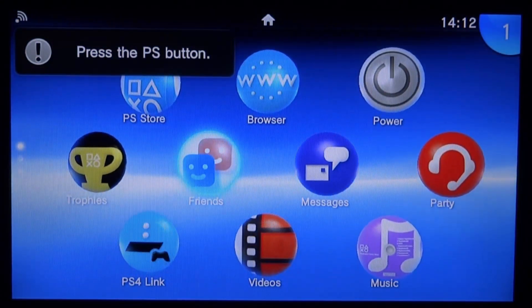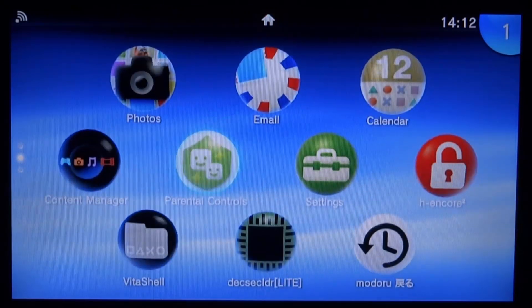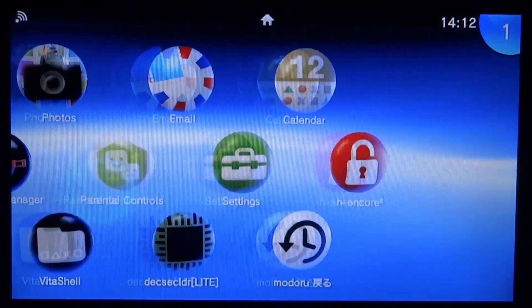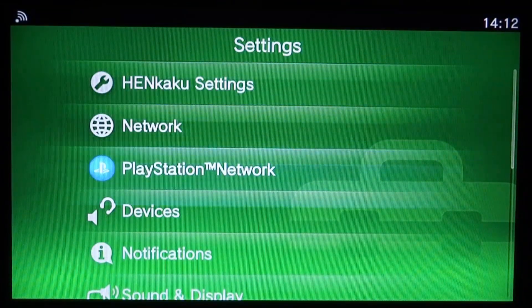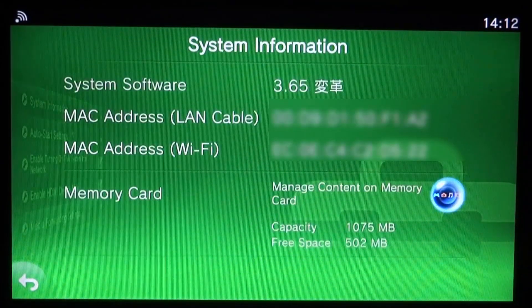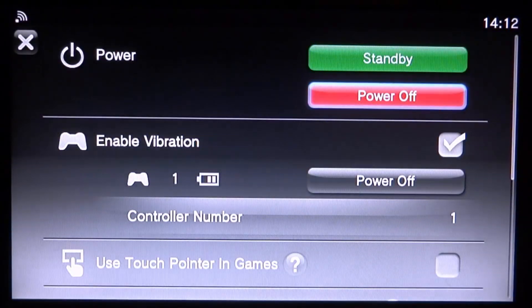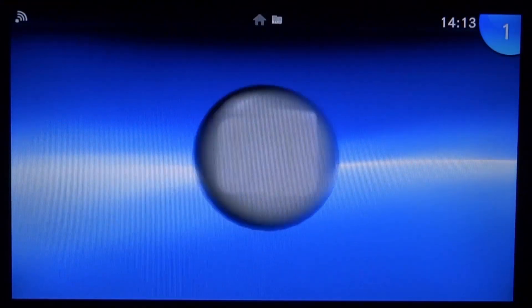After the system reboot, normally we would have to launch HENkaku, but because we've got ENSo installed we can just launch VitaShell straight away — and you can see it just works. We don't even have to launch HENkaku 2 anymore, which is perfect because for me it just crashes all the time. You can also check the System Settings — press X on Start, go to HENkaku Settings, scroll down to System Information, and there you go. To double-check, hold the PlayStation button, go to Power Off, power it back on, and try VitaShell — it still works perfectly.